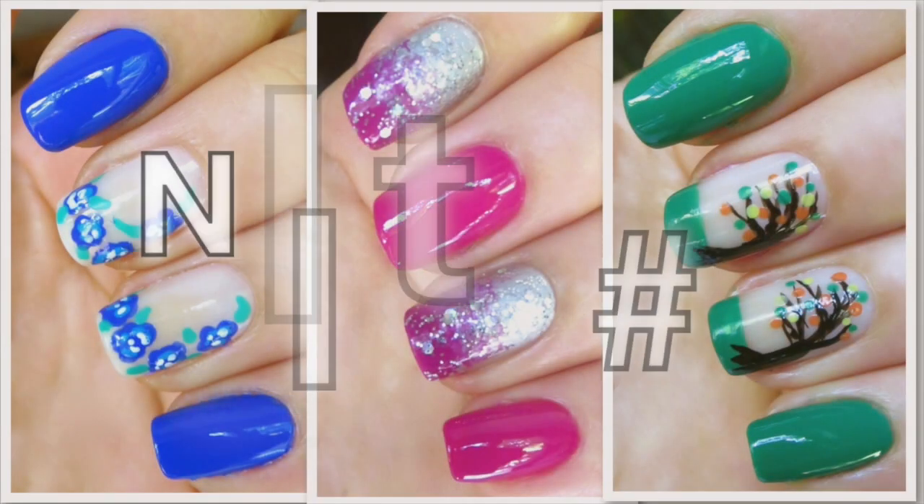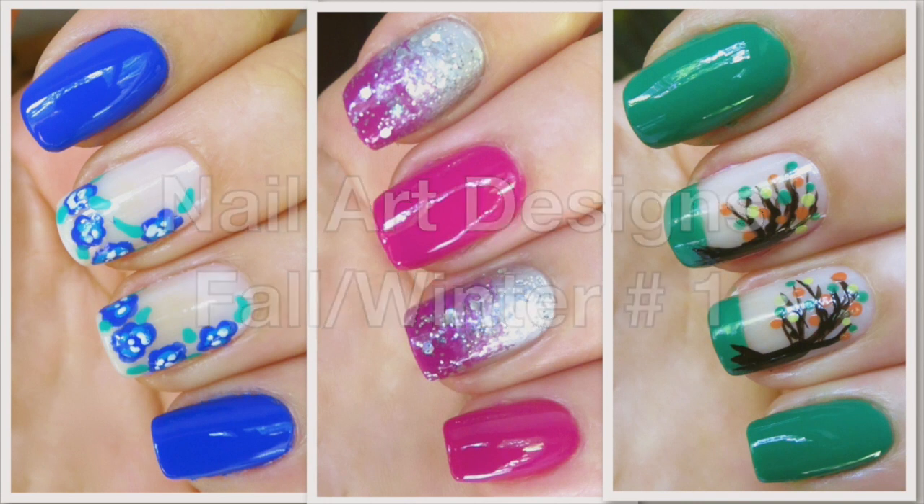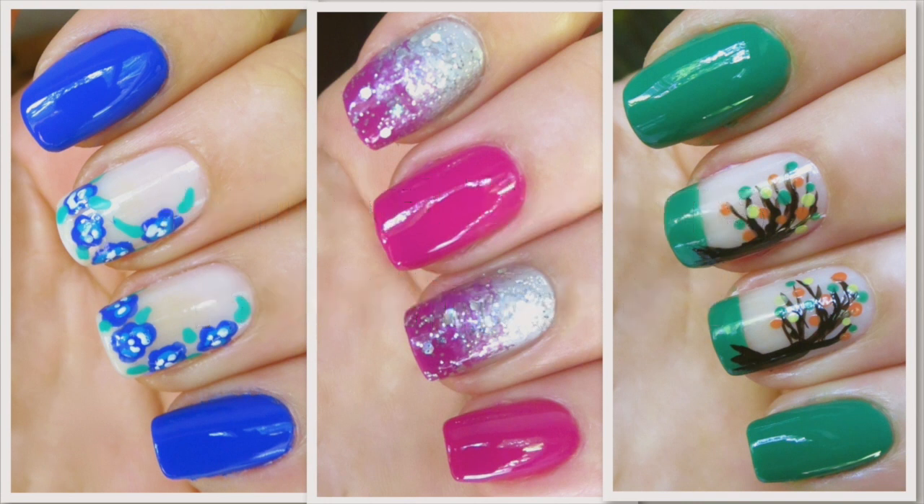Hello everyone! This is Leila and in this video I'm gonna be showing you three nail art designs for fall and winter. I chose some colors that are going to be trending in the next seasons, but I tried to give my own taste when it comes to the designs.